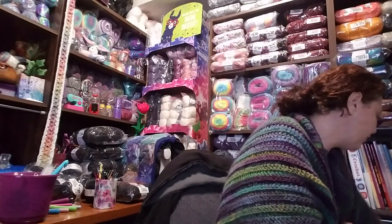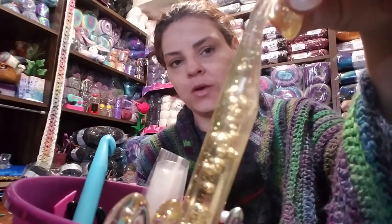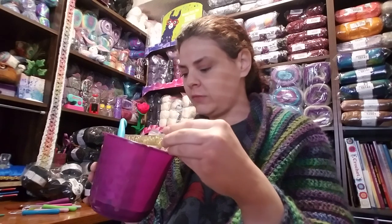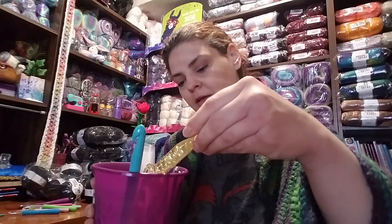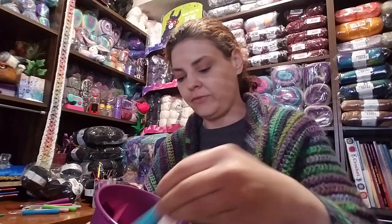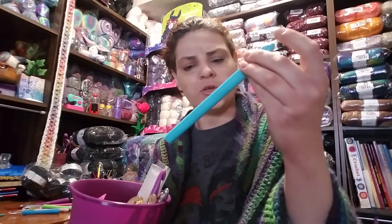Here are some other hooks I have. I got these from Amazon — they came in a pack of three. These are big hooks for making a really chunky blanket fast or a big chunky shawl. The sizes are 15 millimeter, 18 millimeter, and 20 millimeter. Then I have this one from Walmart — I'm not sure of the size, but it doesn't matter; I just find a yarn that fits with it.